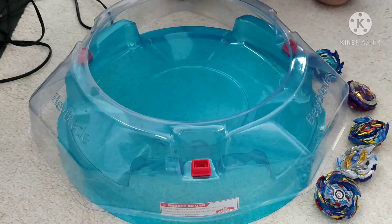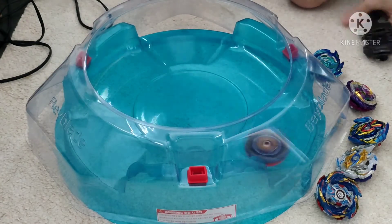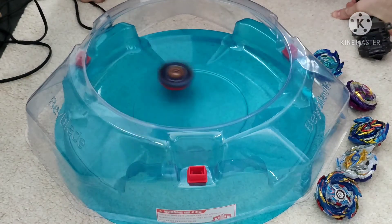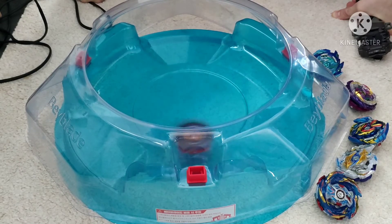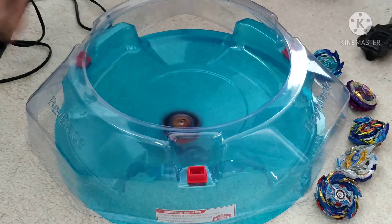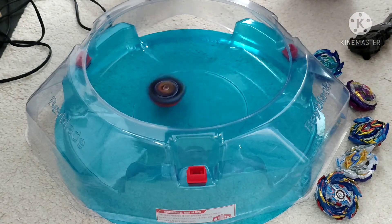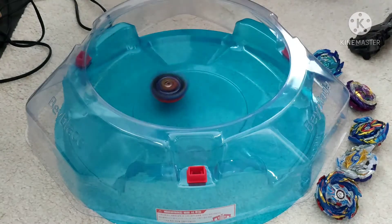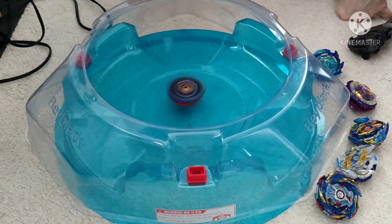Let's load up Valkyrie and give it a little test ride — see how it goes on its own, see how aggressive it is. Obviously not as aggressive as it will be later on, just got to wear down the base a bit. As you'd expect from a Valkyrie, it's not going to have the best endurance. It's starting to slow down.